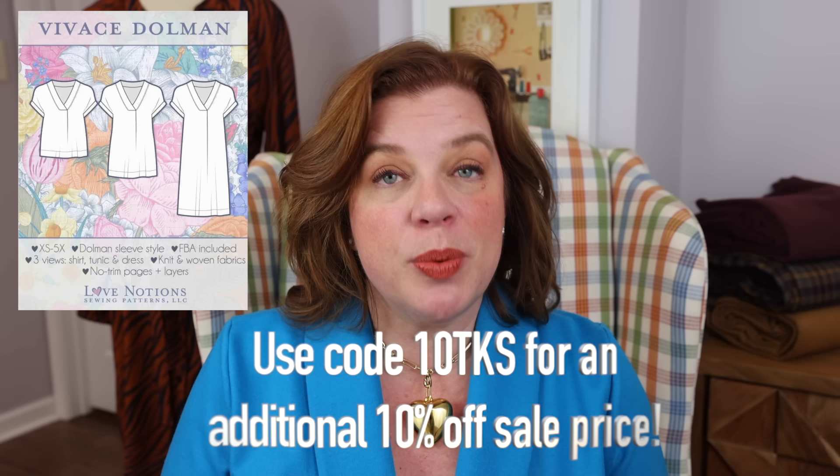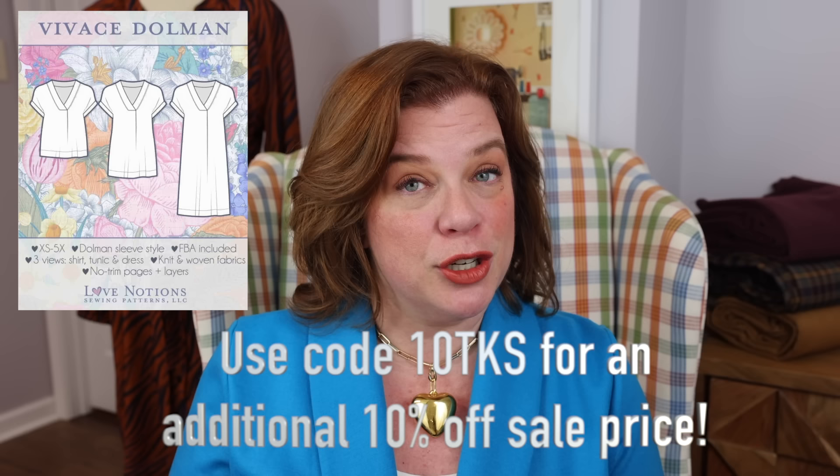It is an absolutely nasty day outside — so very gray — which is why I'm wearing bright color. I'm going to talk a little bit about my style leanings going into spring. But before we get into that, today is Friday, which means we do have a Love Notions Future Friday pattern, and today it is the Vivace Dolman.